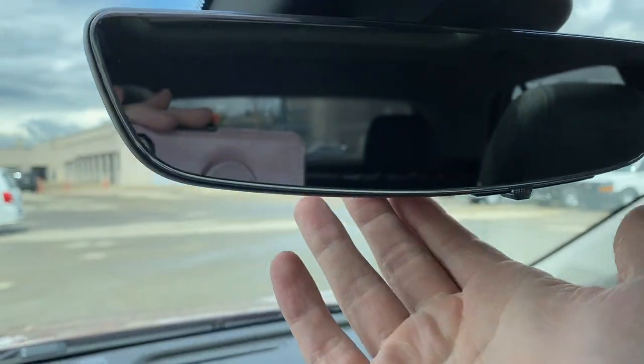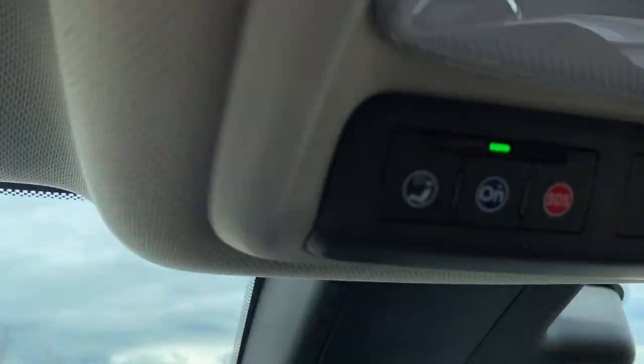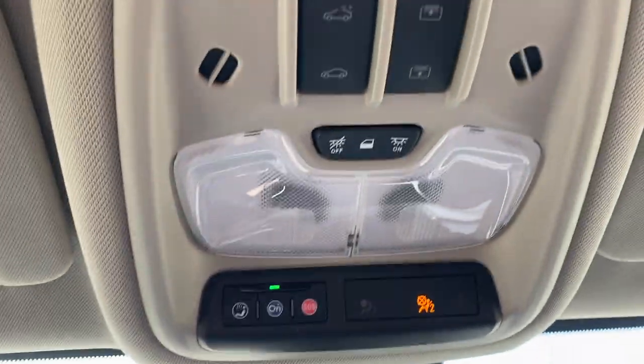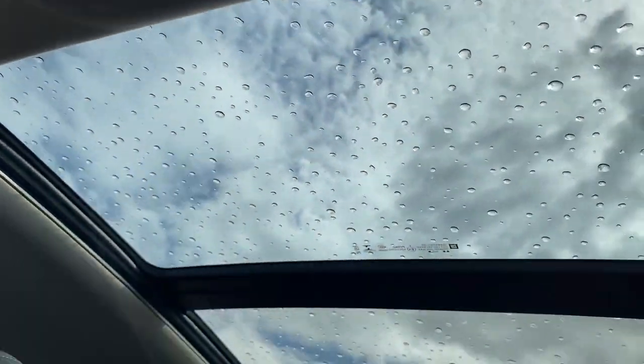Here's the rear view mirror. If we want it in camera display we can flick that right there and it's gonna pop into camera display. Above that we have the OnStar and SOS with dome lights and the power moonroof controls. Here's the moonroof.